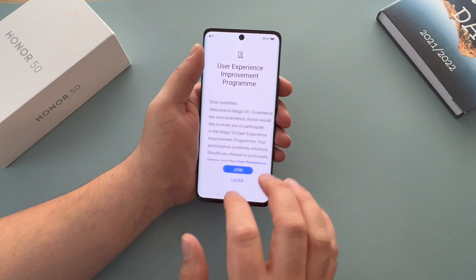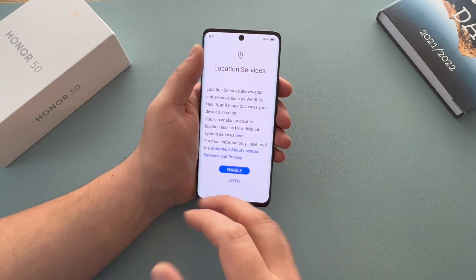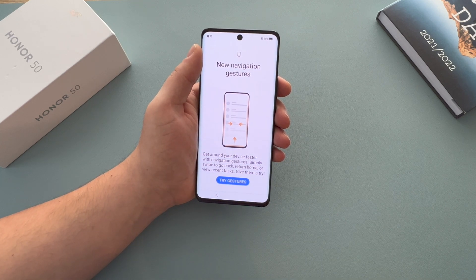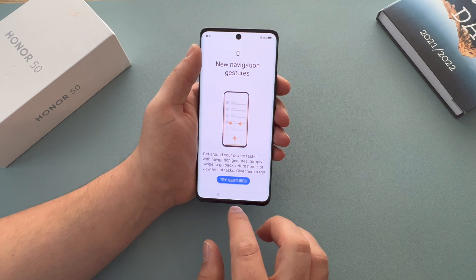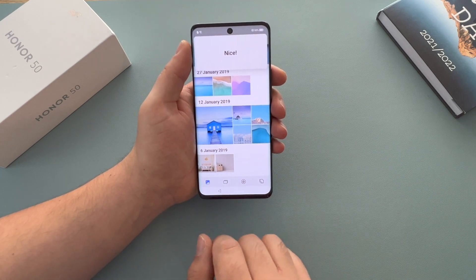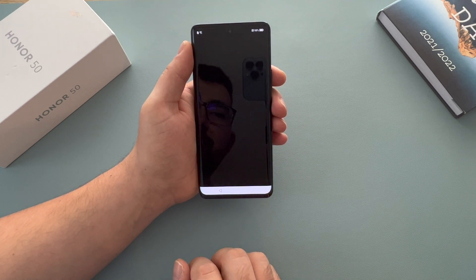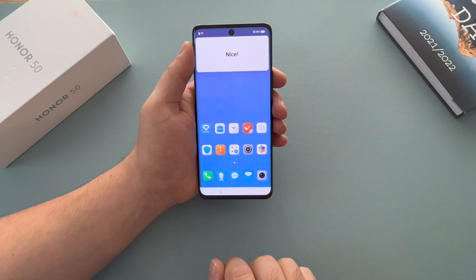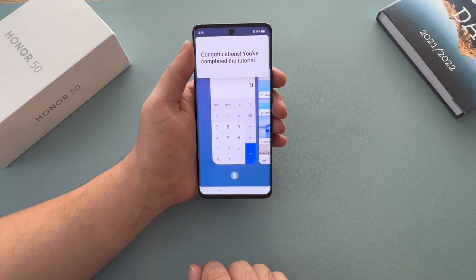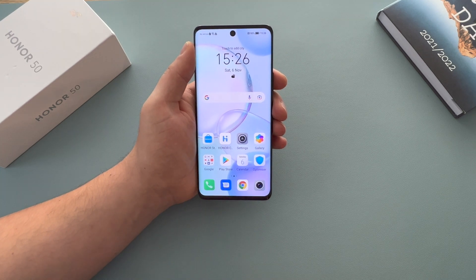Enhanced services — I like to use these, so that's fine. User experience improvement program — you can join. Location services — I enable these because I want to use the device. Then new navigation gestures — let's give it a try. You can swipe to go back, swipe the other way, swipe up to go home, and swipe up and hold to show all of your applications. Great — finish.